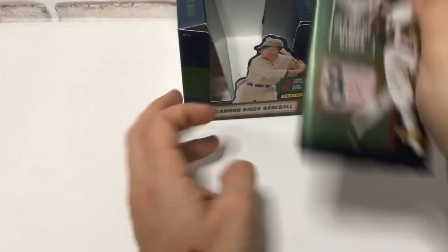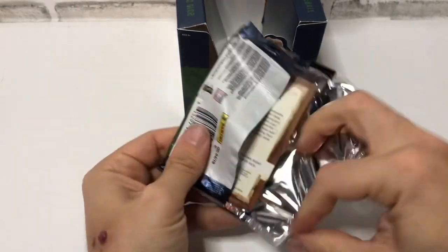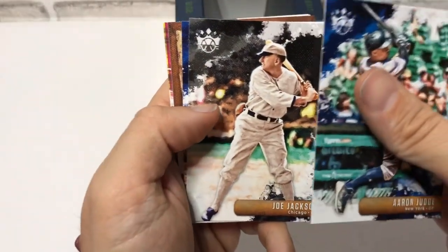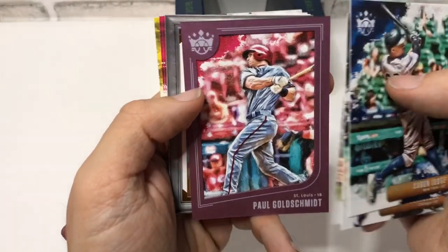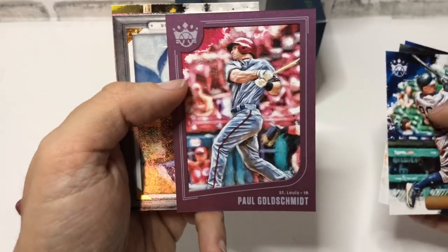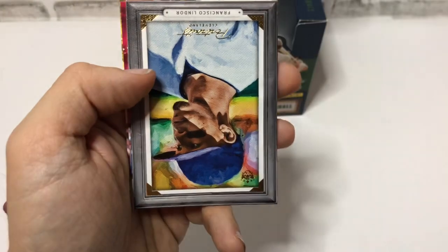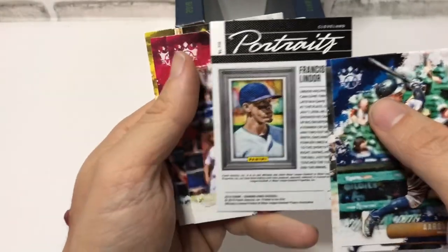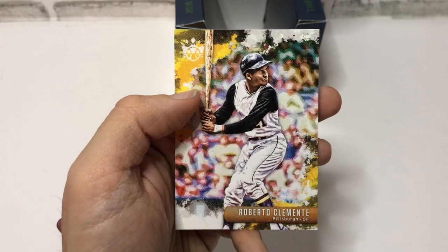Last pack of 2019 Diamond Kings. There's a Roberto Clemente on the back — Aaron Judge, Shoeless Joe who is the poster boy. A nice Luis Urias, Paul Goldschmidt framed card — very nice framed Paul Goldschmidt in his Cardinals uniform. Although the way the painting reflects it almost looks like an old Philly style baby blue, but it's a gray. This is a Francisco Lindor portrait card — nice card. Rhys Hoskins, another Goldschmidt, and the aforementioned Roberto Clemente.